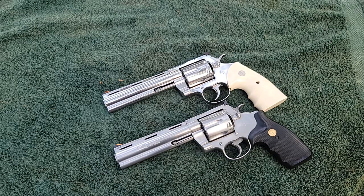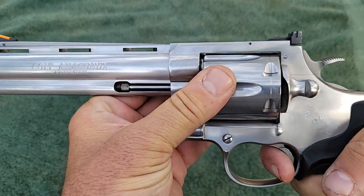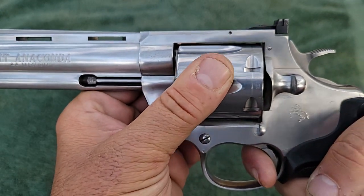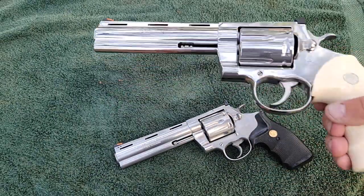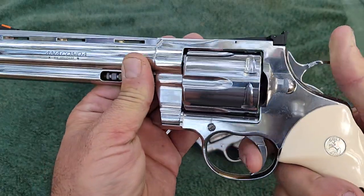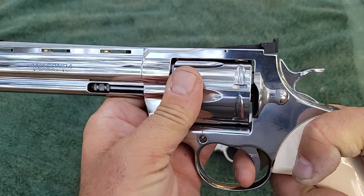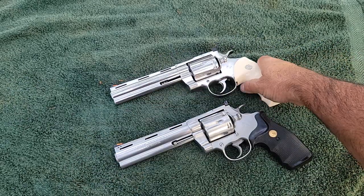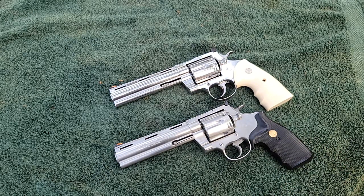If I pull the trigger back on the vintage gun and hold it, I can wiggle the cylinder back and forth — it's noticeably loose. On the new gun, everyone loves to criticize — I pull the trigger back and I'm trying my best to move the cylinder. Watch my thumb turning red from trying to move it. You are not moving it. That thing is bank-vault tight. The new gun has the leaf spring action from the new Colt Python; the vintage has a terrible coil spring action.